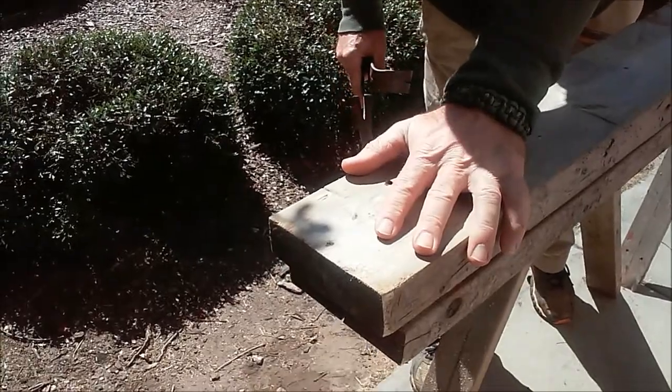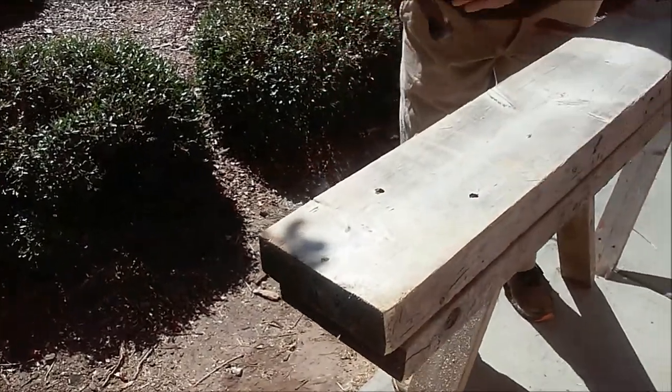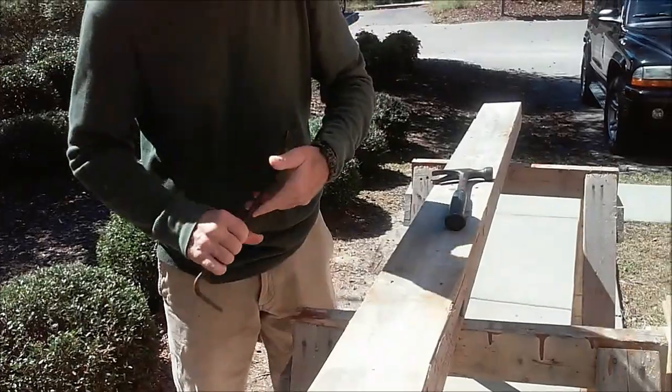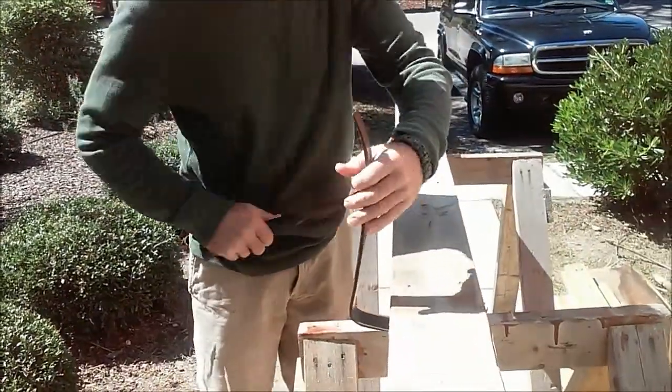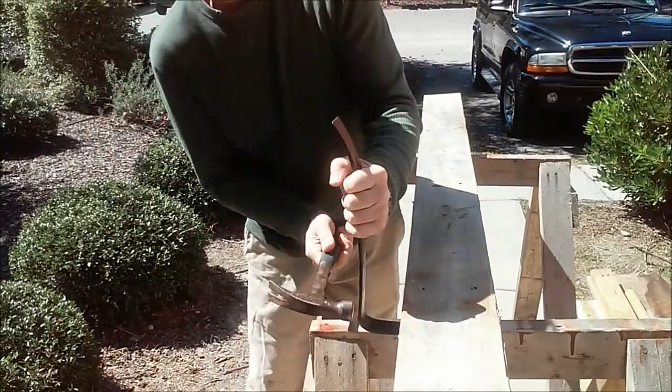I actually already started it, and then I got the idea to film it for you, but I'm going to just walk down here to show you how I'm doing it. Use a flat pry bar, and you're most likely going to have a hard time getting it in between, so you're just going to hammer it in.